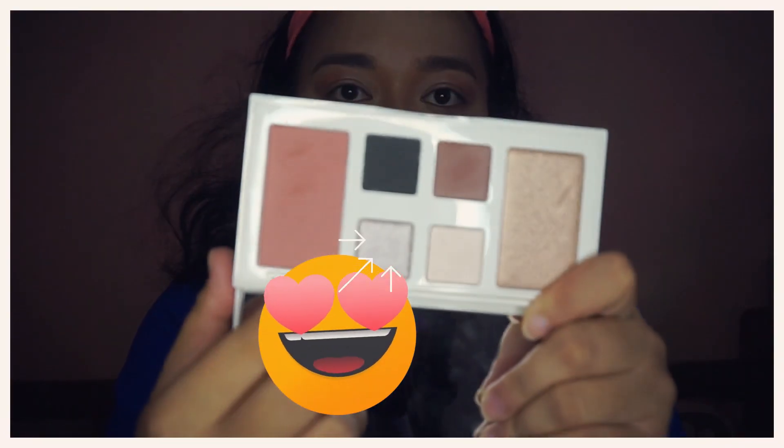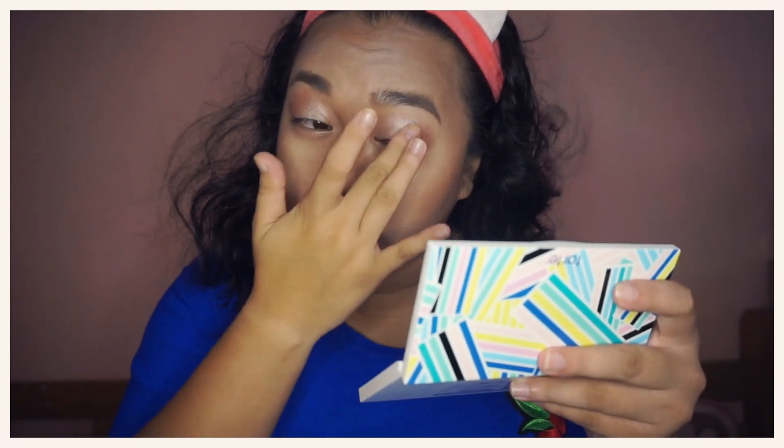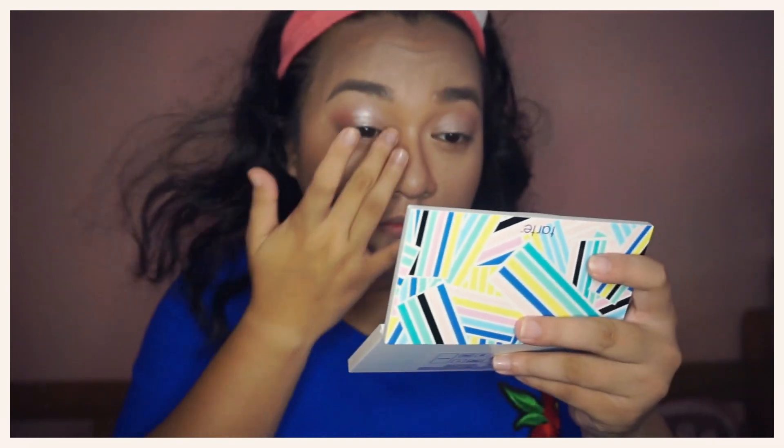To put on some more glow for my eyes, I will put the shade Blizzard Warning using my finger on the center of my eyes. I will put it also on my tear ducts and brow bones.